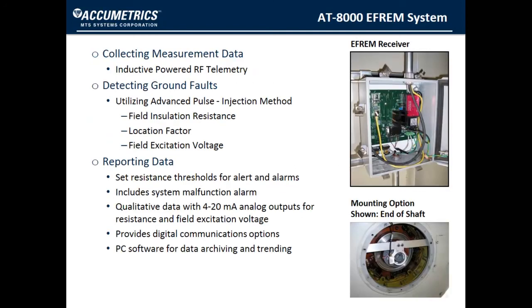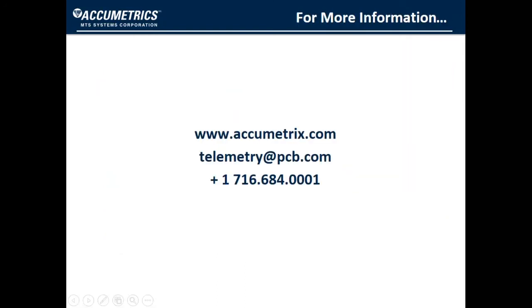The Acumetrix AT8000 FRAM system communicates and is powered by inductive-powered radio frequency telemetry. The system detects ground faults and continually measures field insulation resistance, fault location, and field excitation voltage. Two different alarm outputs allow users to set custom resistance thresholds, and also included is a malfunction alarm. There are two 4–20 mA analog outputs for reporting fault resistance and field excitation voltage. Included software allows for historical archiving of data so that trends can be examined. Invest in Acumetrix ground detection or monitoring systems to protect your motors and generators from catastrophic failure or unplanned downtime.